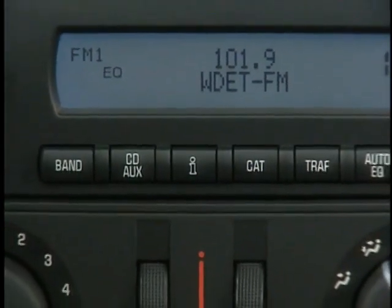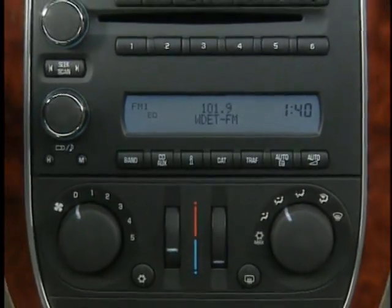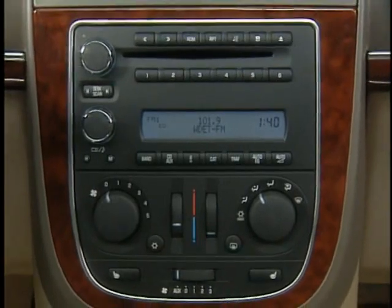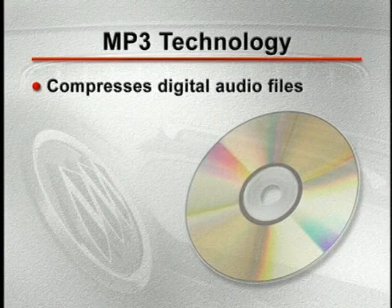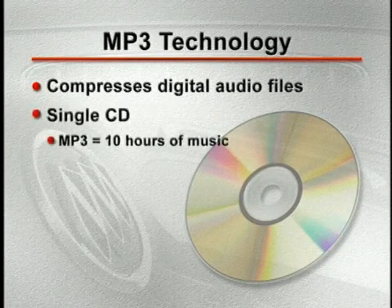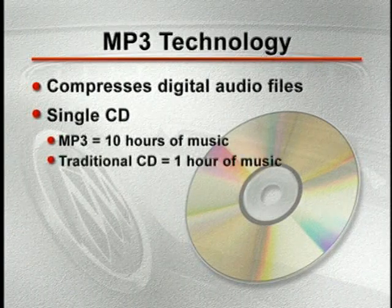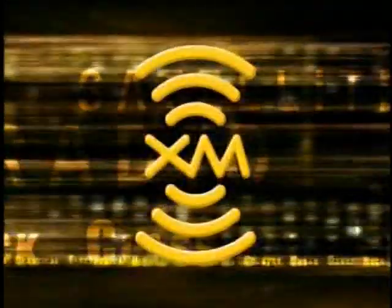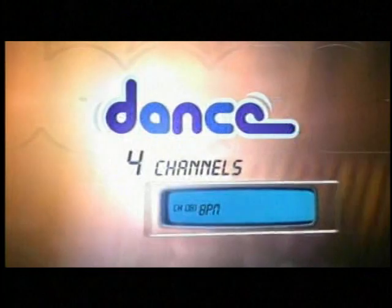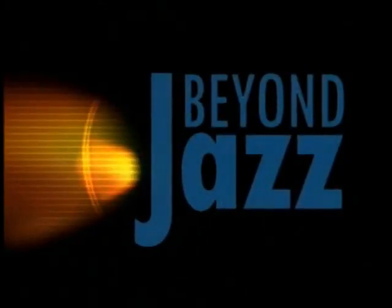All models come standard with a premium sound system featuring an AM/FM radio and CD player with MP3 playback capability. MP3 technology is a way of compressing digital audio files so that they take up less memory — a single CD using MP3 can store about 10 hours of music compared to just over an hour for traditional CDs. All Terraza sound systems can also be upgraded to XM satellite radio, a subscription service providing more than 120 total channels with 68 different commercial-free music channels. A free three-month trial is included when XM is ordered.